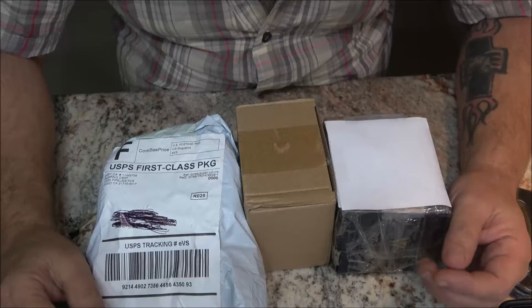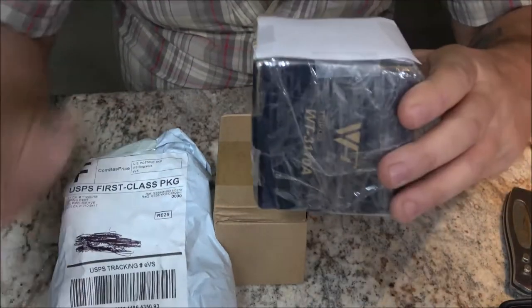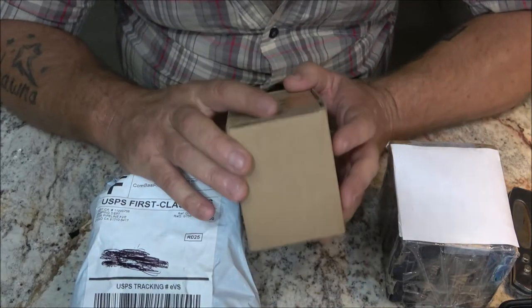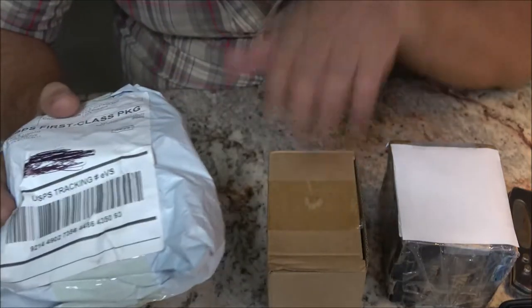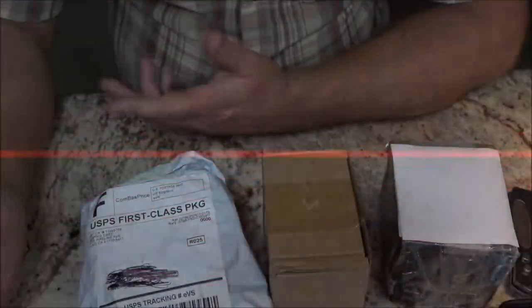Hey everyone, Shabar 1000 here. Today we're going to do an unboxing video — a fan mail unboxing. This is the fan mail, this is the important one. I also ordered a couple things a couple weeks ago. This one came in early from California, came in three days early. This one also came from California, 45 minutes away from where the first one shipped — and it was a week late. Go figure. Let's check them out.